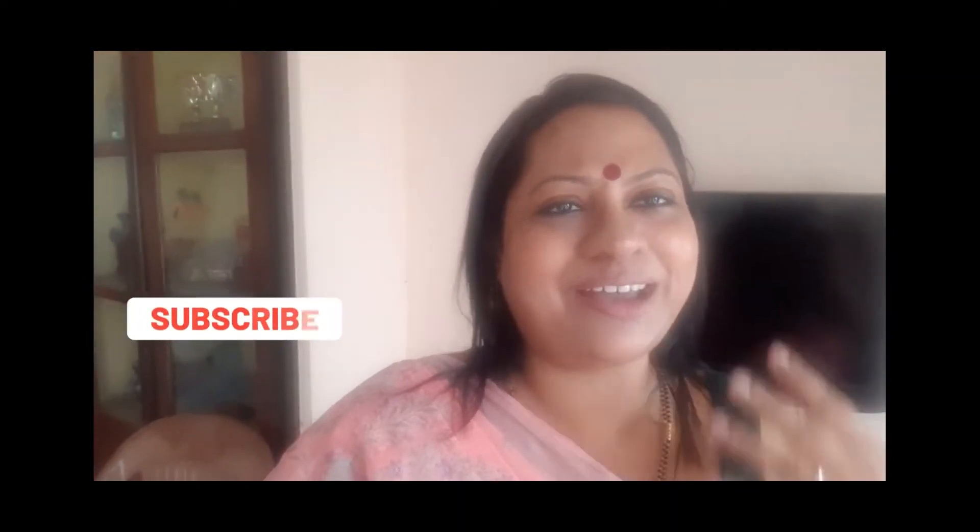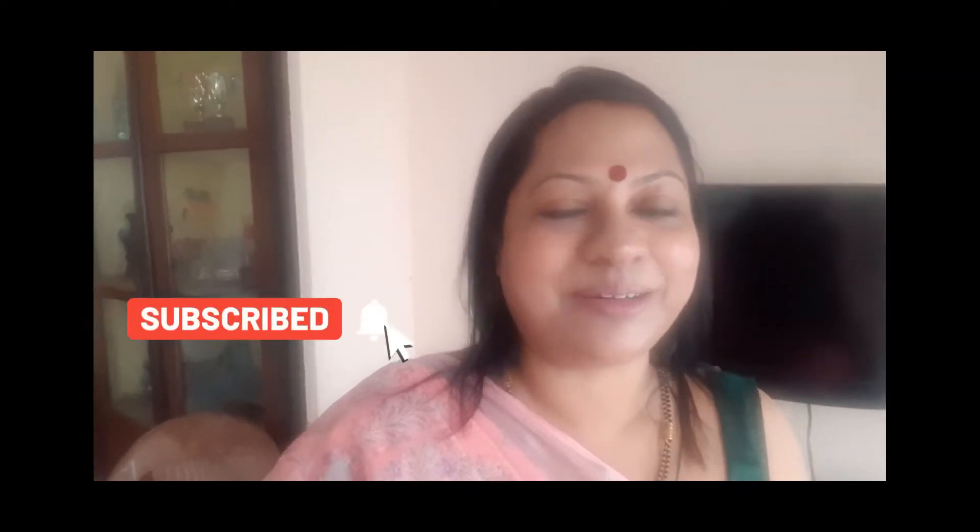Hello everyone. Today is a very special day for all of us. Today is my dad's 80th birthday and we have a small gathering at our place. We have arranged it at home. It's a small homely affair with a few relatives and friends.